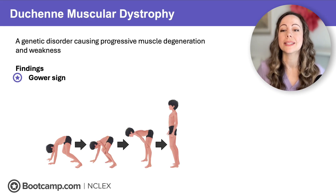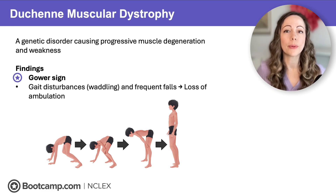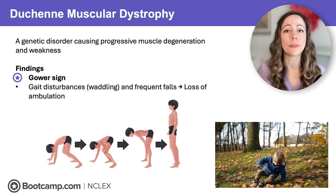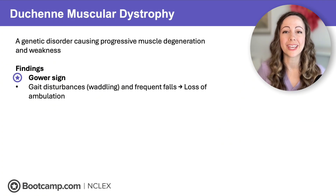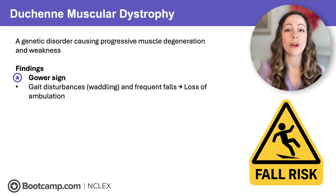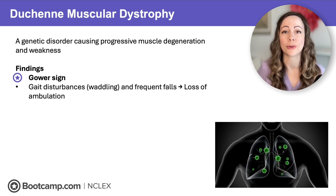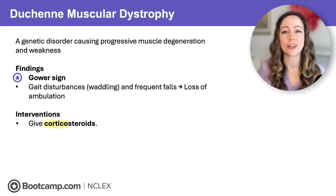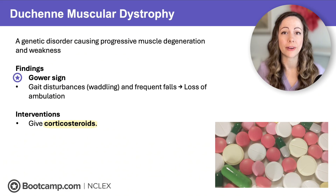As these children begin walking, we will see gait disturbances like waddling and frequent falls from muscle weakness. This will eventually lead to loss of ambulation by adolescence. Dystrophy equals muscle degeneration — this is a progressive condition with no cure. Because of so much weakness, we're worried about fall risk. The weakness also affects respiratory muscles, so we are worried about respiratory infections.